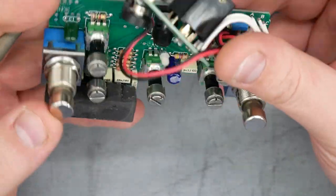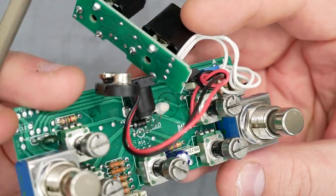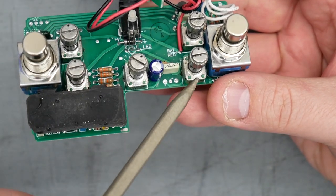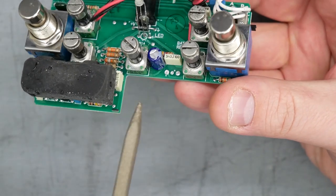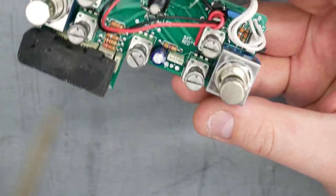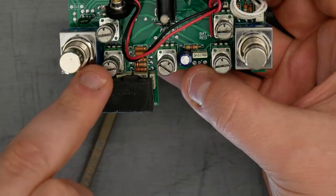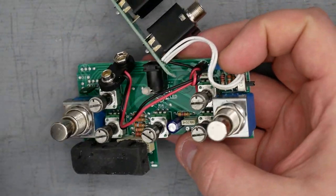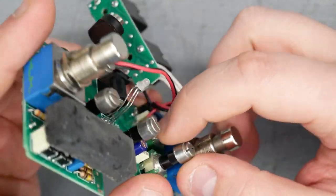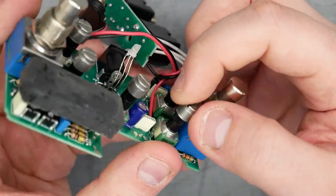The potentiometers are little 9mm alpha-style. Red drive and brown drive are both 500k linear. One potentiometer isn't marked — it's a linear 50k. Red level is linear 50k and brown level is linear 50k as well. The little knobs appear to be metal caps placed over the potentiometers; they don't come off easily, so I'm assuming they're glued.